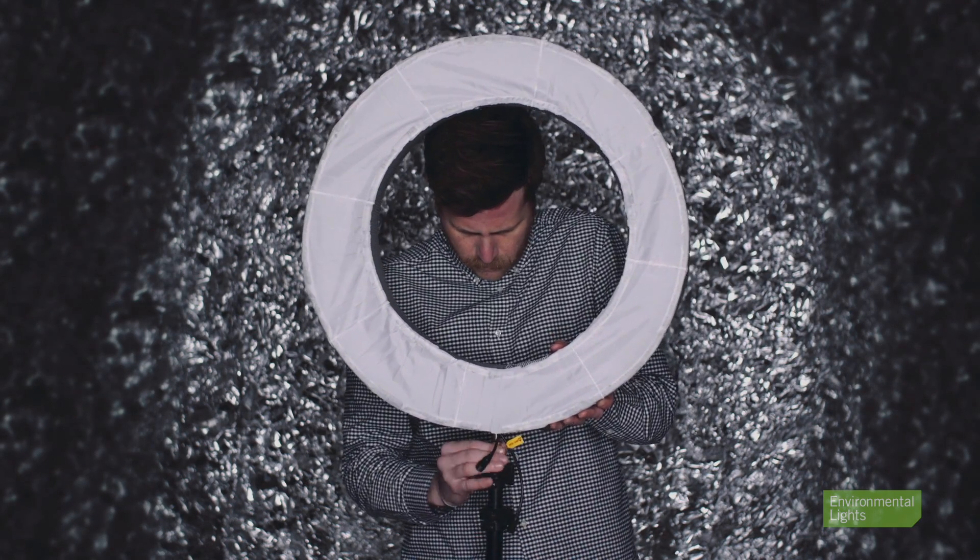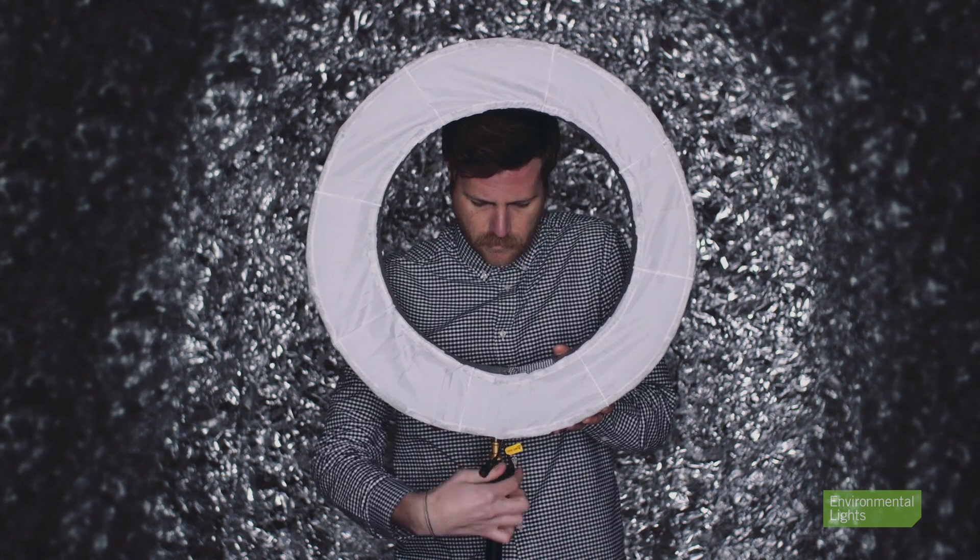That's it! You can now mount your ring light to a light stand, plug in the power adapter, and start shooting.